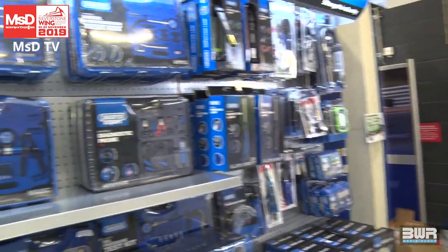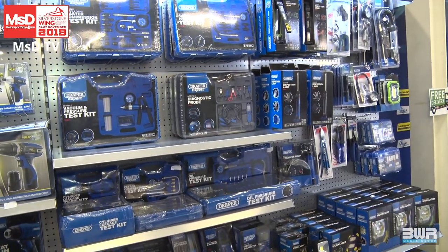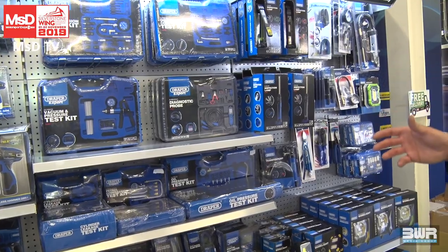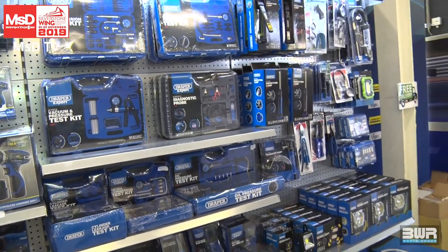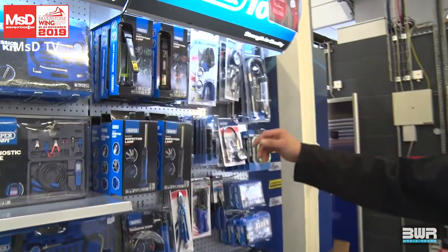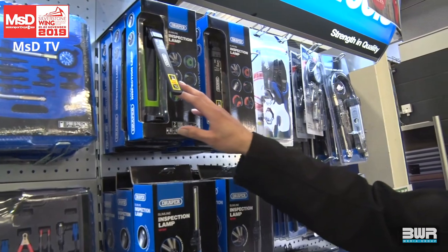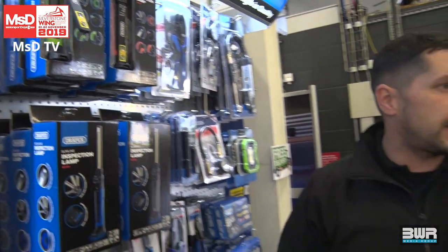We've got testing equipment here — ideal for guys when they have a problem on the track. They can check oil pressure or cylinder problems, obviously making sure before stripping the car down. We've also got a great range of lights. These lights here are absolutely indestructible — you can smash one with a hammer and it won't break. In garages, they get dropped, kicked around, and they will not break. It's nigh-on indestructible.